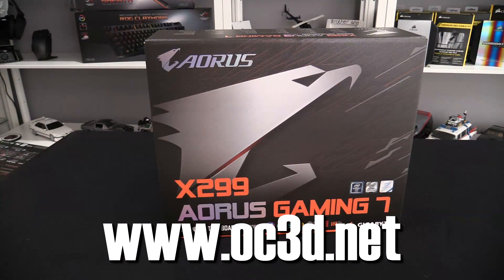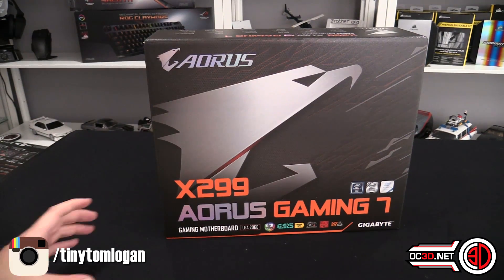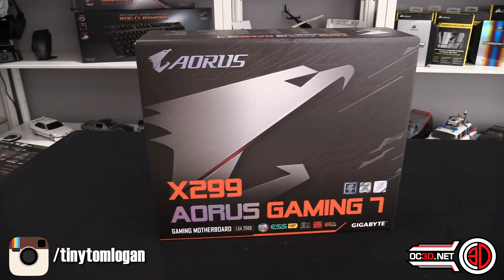Hey guys, it's 2TL or Tiny Tom Logan. Anyway, it's our first look at the Aorus X299 Gaming 7 — a Gigabyte board, as they're kind of moving into this Aorus branding now. So this is the X299 Gaming 7.